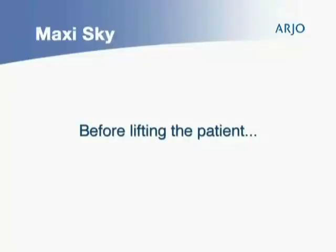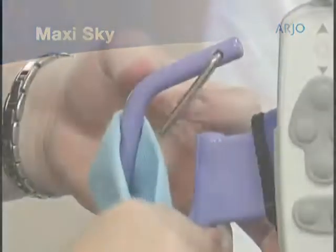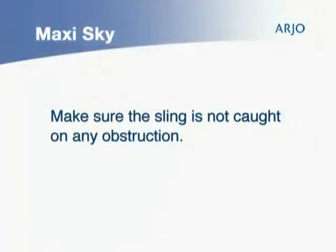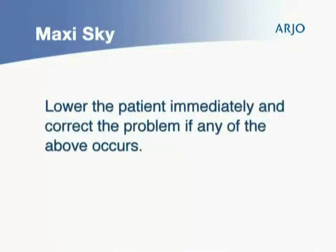Before lifting the patient, first make sure that all straps are attached to the spreader bar. Second, make sure the patient is comfortable. Third, make sure the sling is not caught on any obstruction — wheelchair brake or arm of the chair. If any of the above occurs, lower the patient immediately and correct the problem.